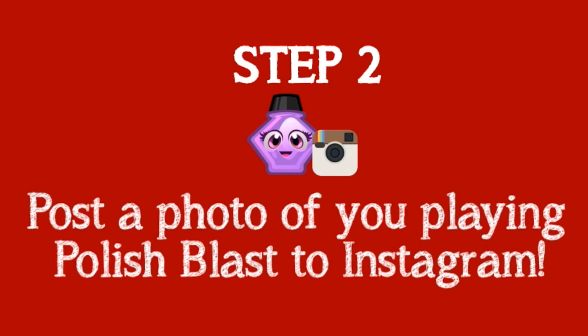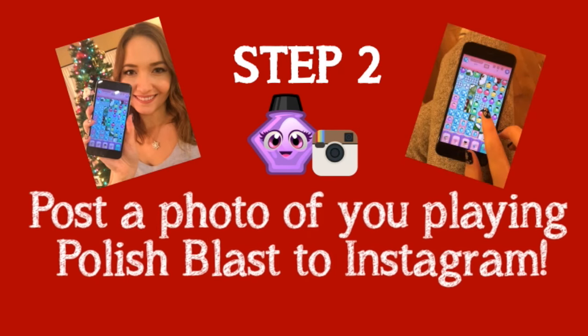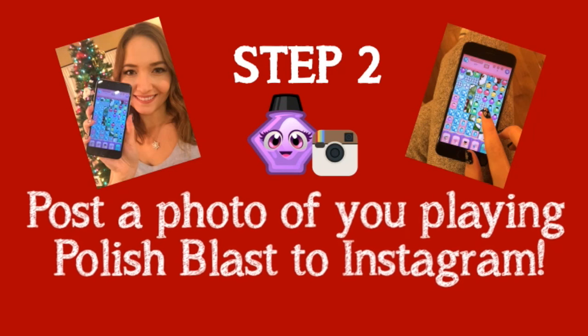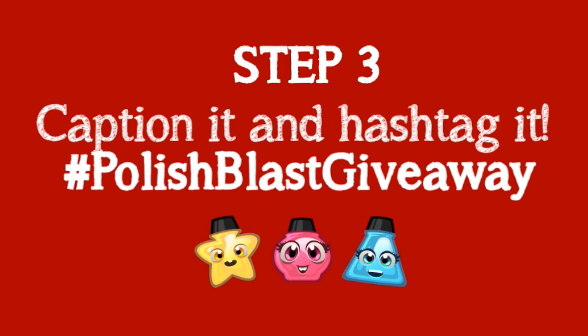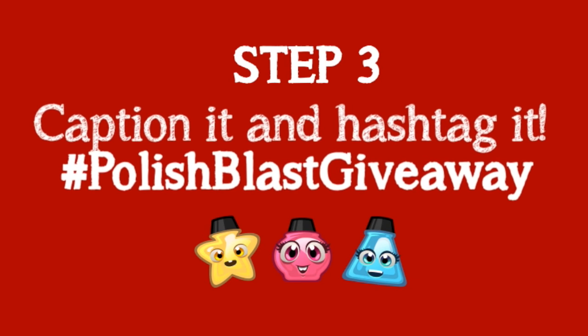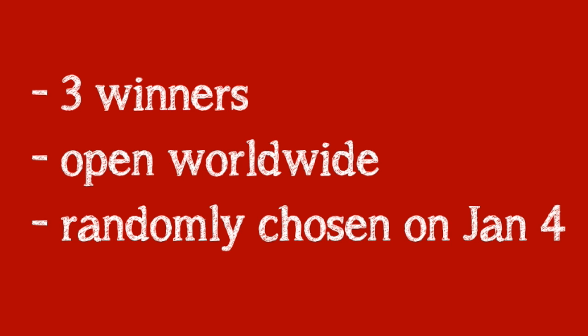The second step is to take a photo of yourself playing Polish Blast and post it to Instagram. You can do a selfie, a photo of your hand playing it, or even a little video. The last step is to caption your photo telling me why you love playing Polish Blast and use the hashtag Polish Blast giveaway so I can find your entry. In total there will be three winners. The giveaway will be open worldwide, and the winners will be randomly chosen on January 4th, 2016.